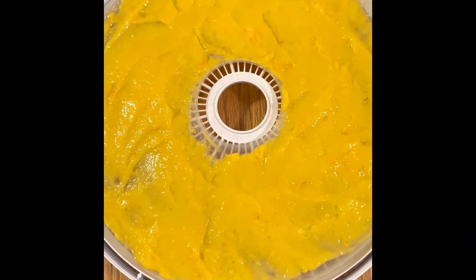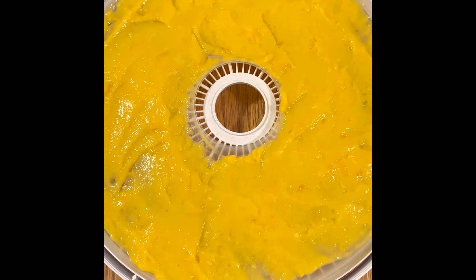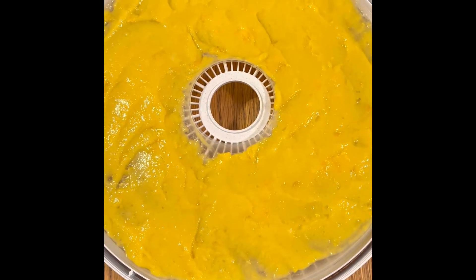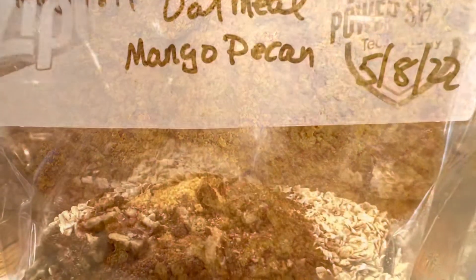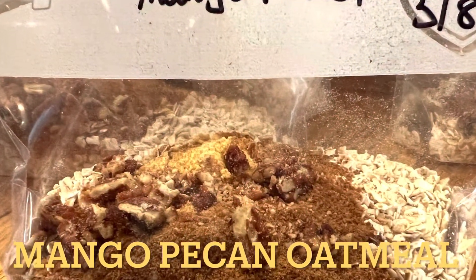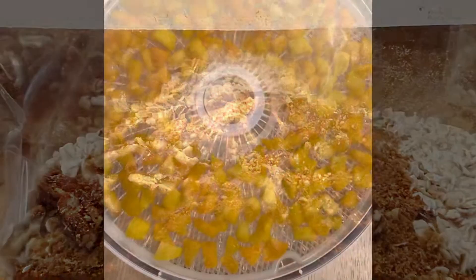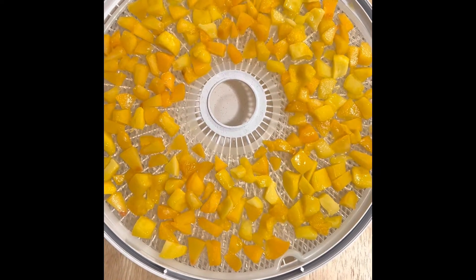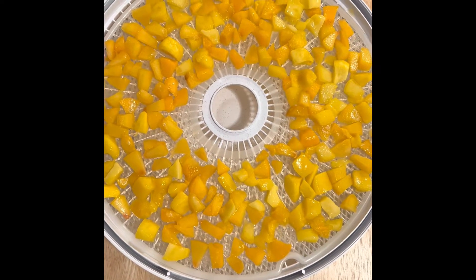I made a few batches of cinnamon raisin oatmeal. I'm also going to dehydrate some mango - I chopped it all up, puréed it, and will dehydrate it, then blend it into a powder and use it for mango pecan oatmeal. These are chopped up peaches, which I'm going to dehydrate for a peach crumble dessert.